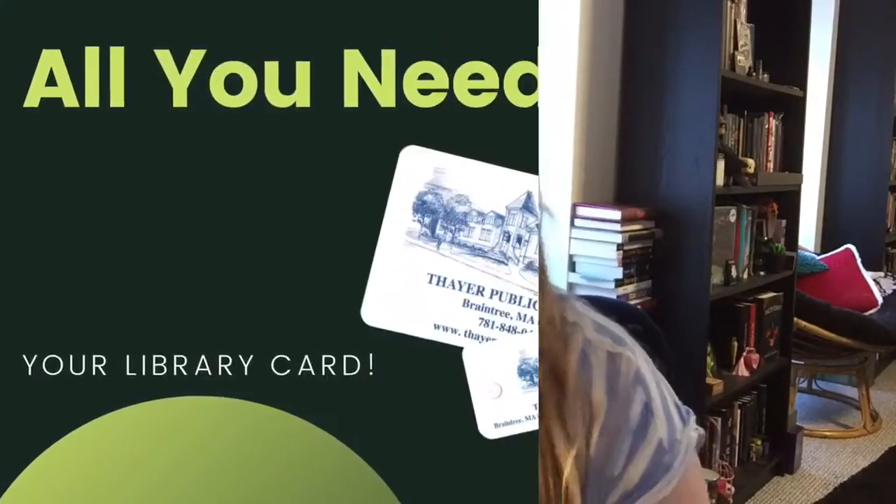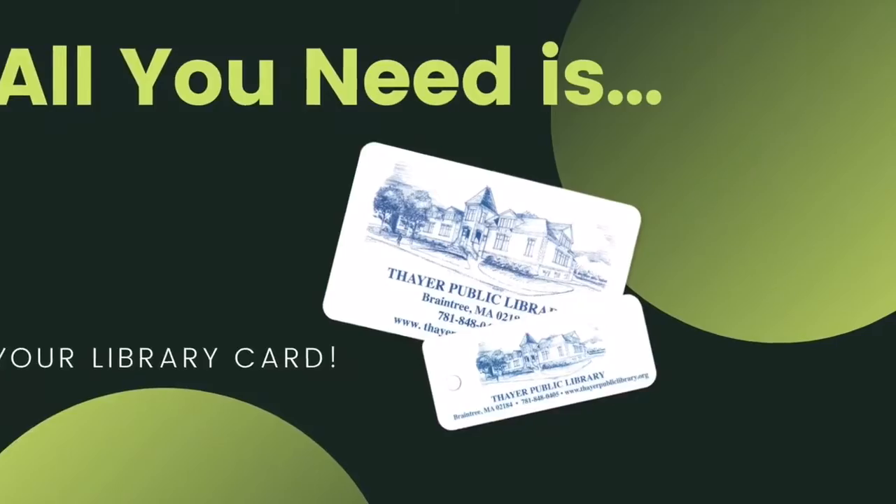You can design things right from the book or go off book and design your own jewelry and tchotchkes. Items check out for two weeks, so feel free to craft to your heart's content.